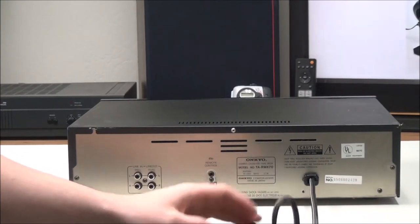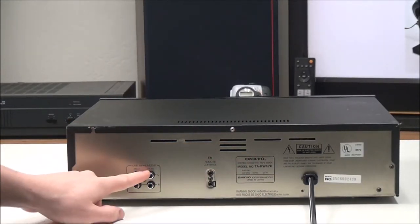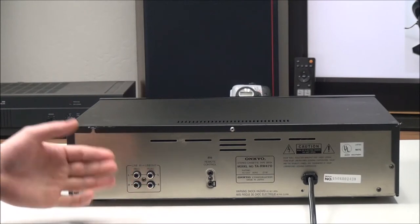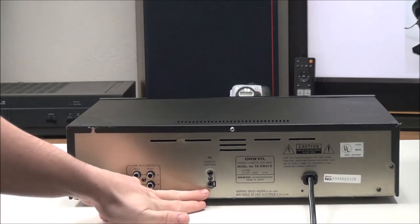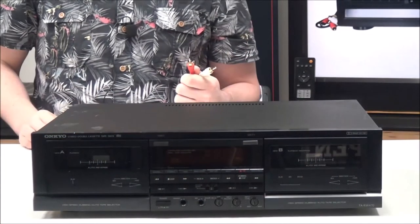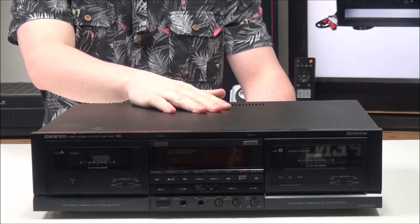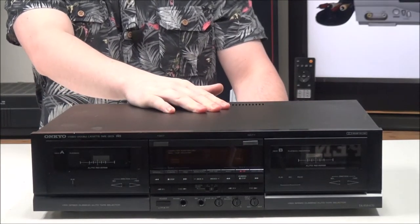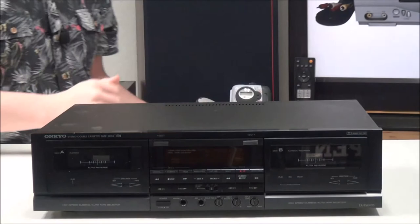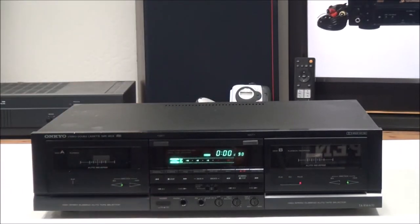On the rear panel you have your Recorder 2 line in for recording onto a cassette, and then your line output for the audio output. You also have your remote control input and output. To connect it, you'll just plug in your audio cable to the output, and if you plan on doing any recording you can plug something into the input as well.